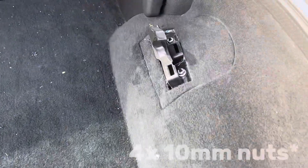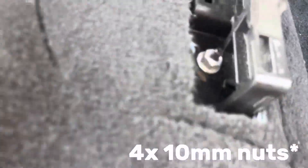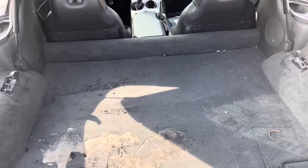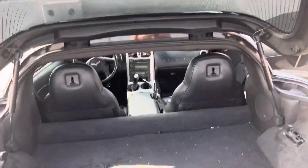Here we have it — we've exposed these two bolts. Unfortunately I broke one of the plastic clip holders, but there are three and that stuff's not going anywhere, so I'll get these bolts undone.